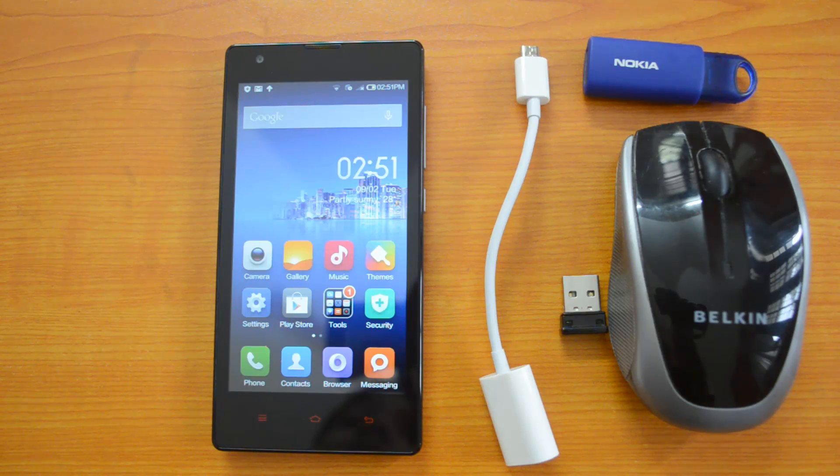We were getting quite a lot of questions about the Redmi 1S about its specifications and features. One such question was about the OTG functionality — whether the Redmi 1S supports OTG, which is like accessing a USB pen drive and computer peripherals like mouse and keyboard on the mobile phone using an OTG cable.